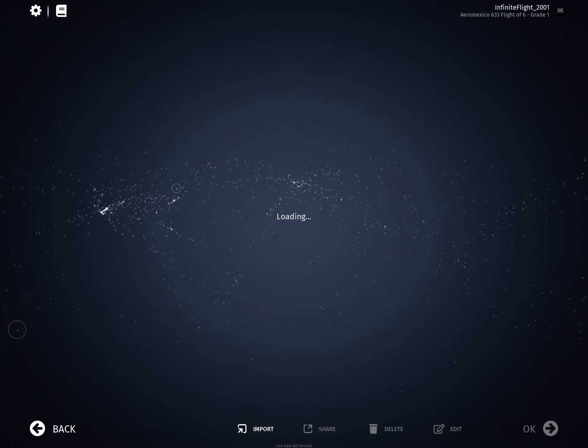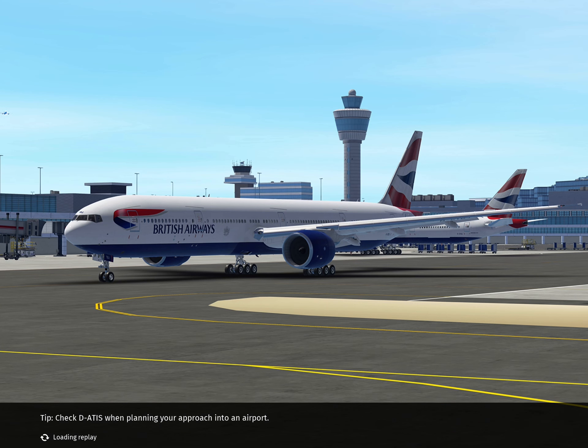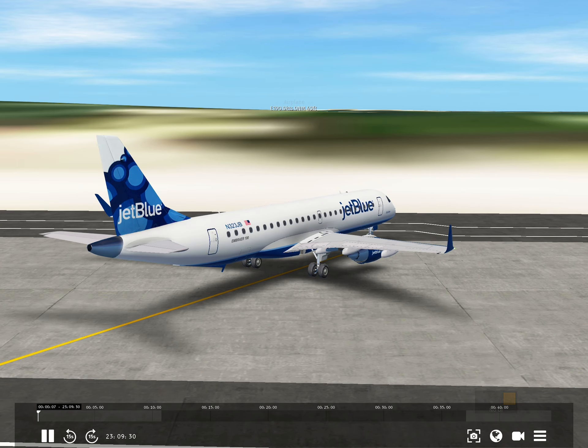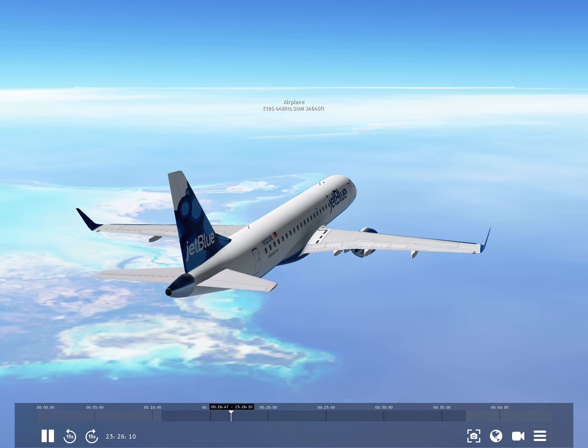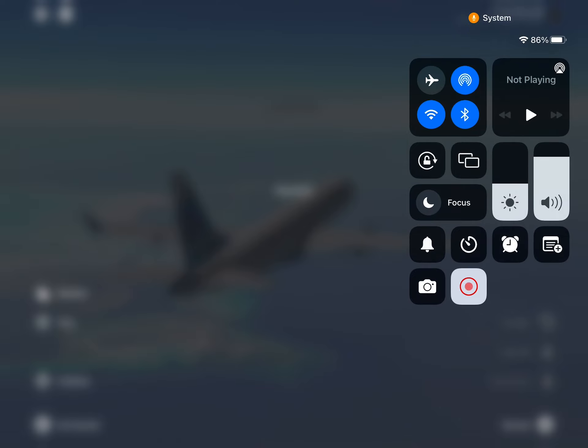So here's my replay — I did this route yesterday. Here's the British Airways 777. When I'm loading the replay, I see this — this is how you do your time-lapse. You go like this and you press this red button right there.